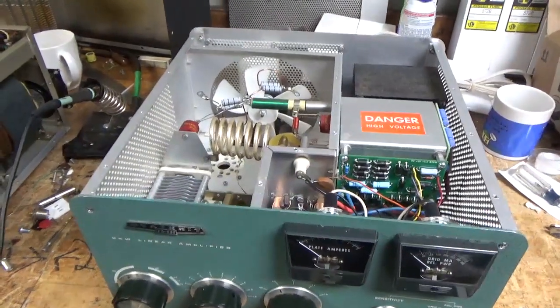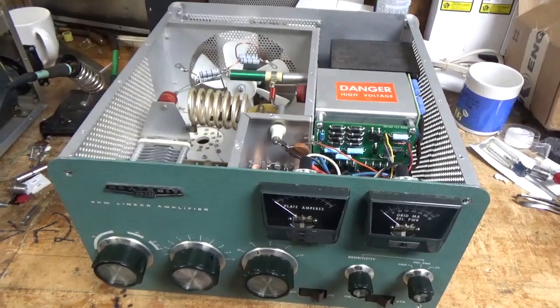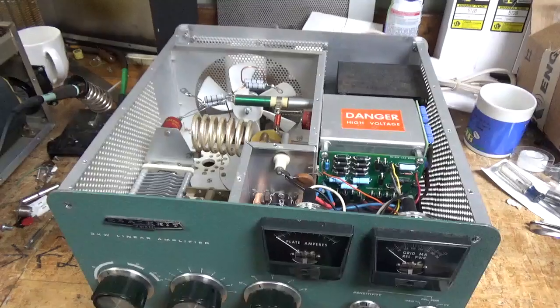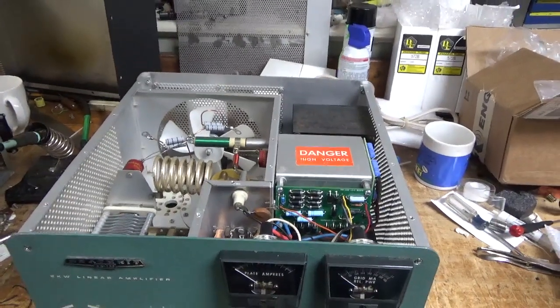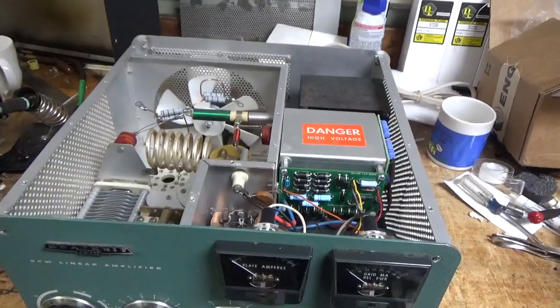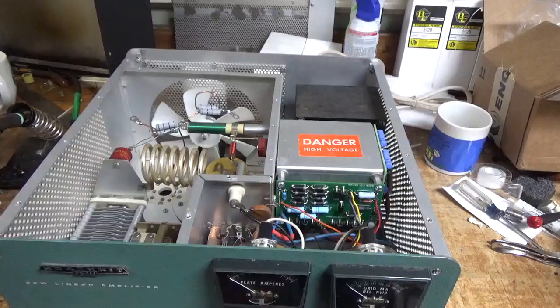Hey everybody, AmpRepairGuy.com, 203-892-4119. So we have another Heathkit SB220 in. Someone had their hands in this at some point, did all sorts of stuff to it. It needs a lot of stuff done. I'm going to go over everything one thing at a time. I might miss something, but I'll bring it up in the last video when it's all done.